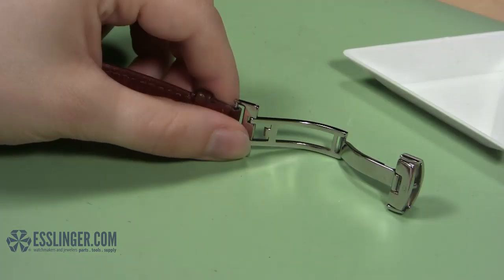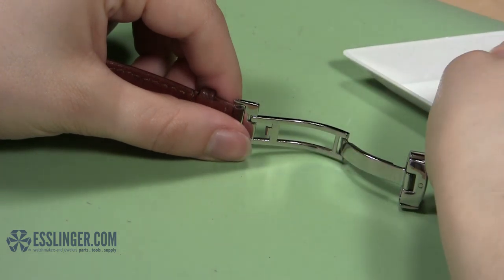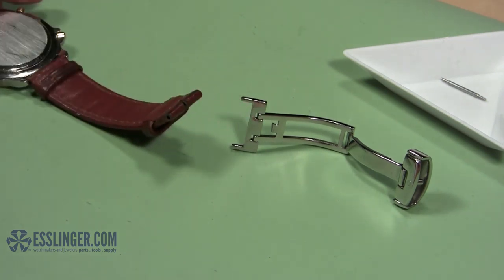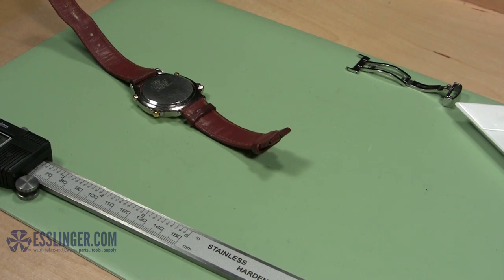Be aware that the spring bar can unexpectedly expand once it is free and jump across your workspace. Keep it from doing so by moving slowly, so you can easily pull the spring bar free with your fingers and place it in your parts tray to use later. Let the old clasp fall free of the watch band.